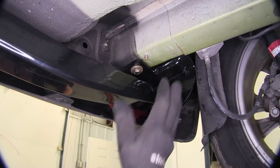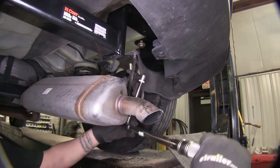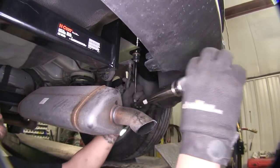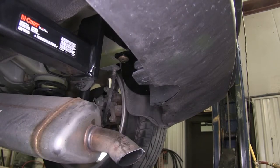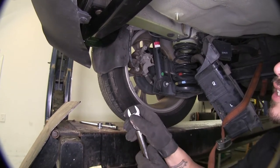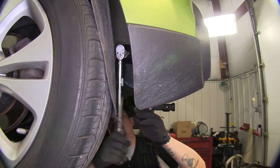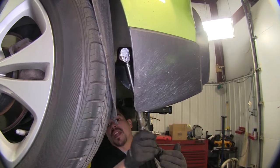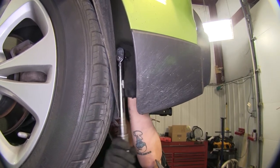Now that we have one bolt on each side supporting the hitch, we can go ahead and put our hardware in the remaining holes. With all of our hardware in place, we can start torquing them down. I'm going to be using a 17mm socket and torque down our hardware to the specified amount in the instructions, repeating that for all remaining hardware. For the passenger side vertical bolt going upwards into our frame, I'm going to be using a crow's foot because of the limited access due to the crossbar. I found it easiest to use a three inch extension to give you enough clearance between the hitch and still be able to make contact with the bolt head.